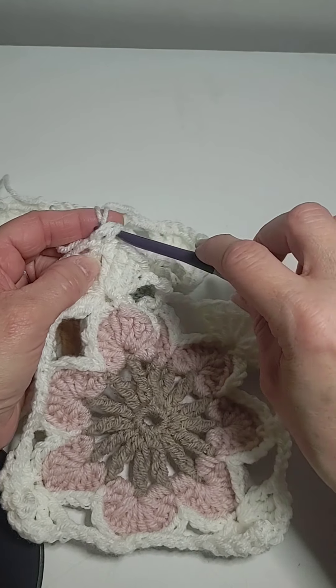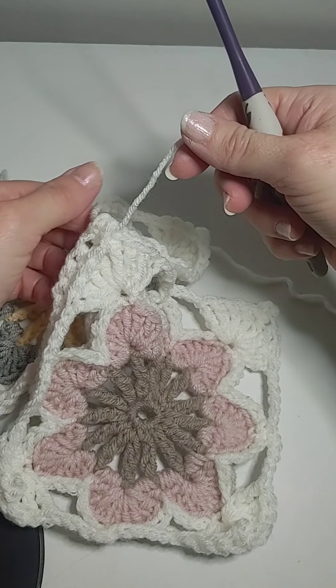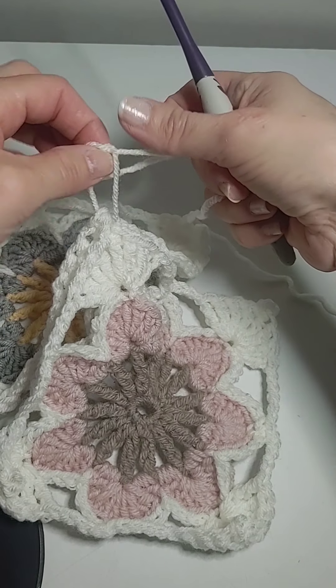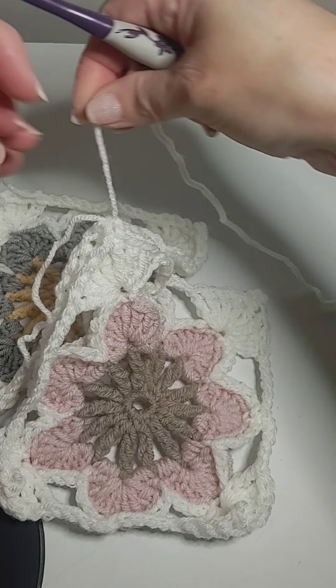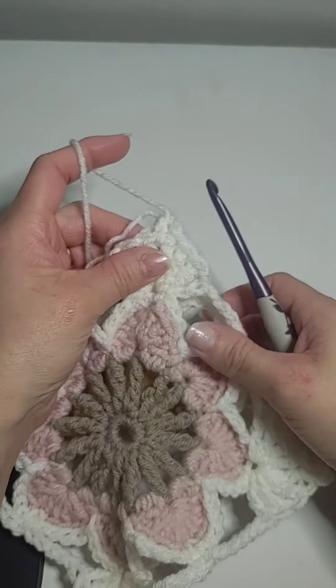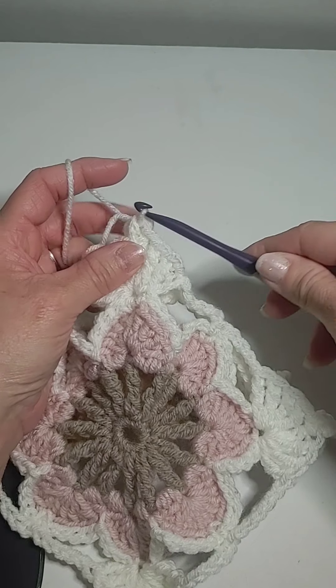I'm going to pull the yarn through and tie it. I like to tie it because I'm going to bury that thread anyway. So I push it through the picot and bring a loop up.